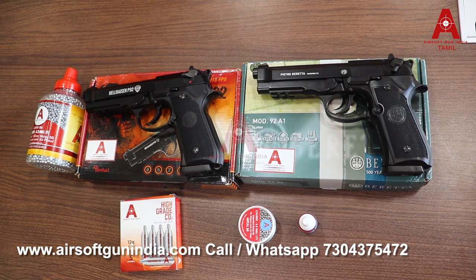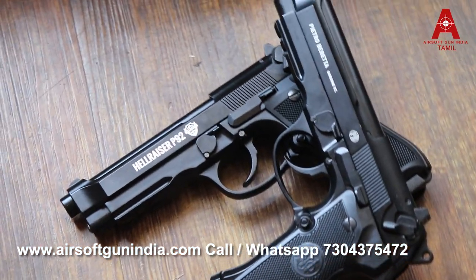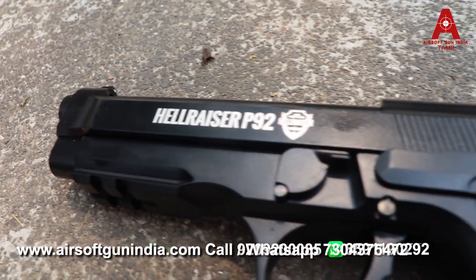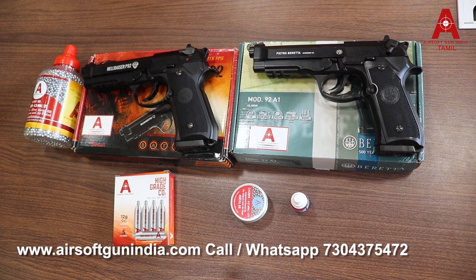Hello all, welcome to Airsoft Gun India Tamil video. In this Tamil video, you will be interested in the new gun. The name is Hellraiser P92 and Beretta 92. Let's see the two guns.